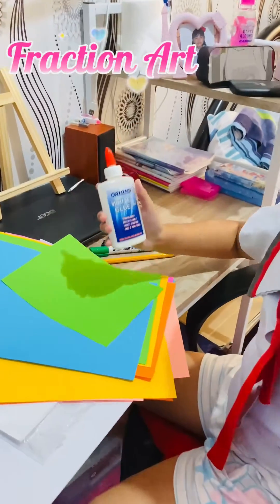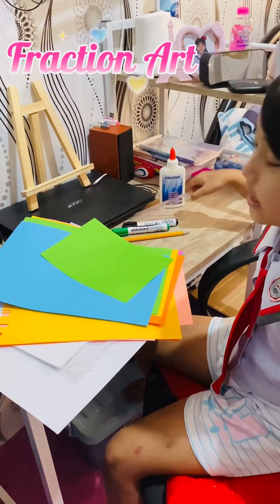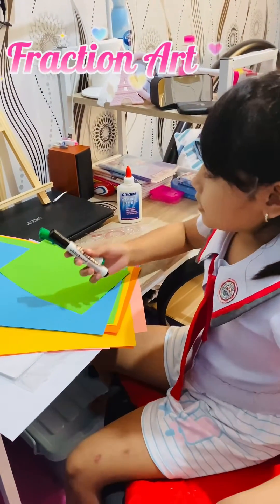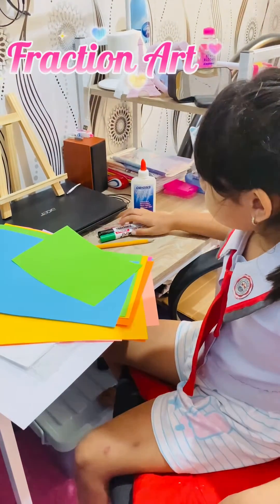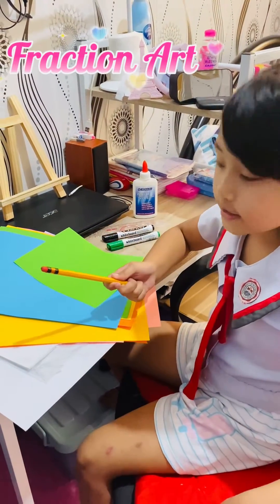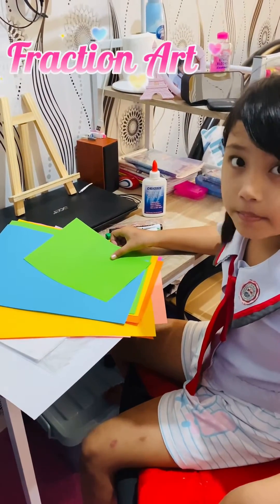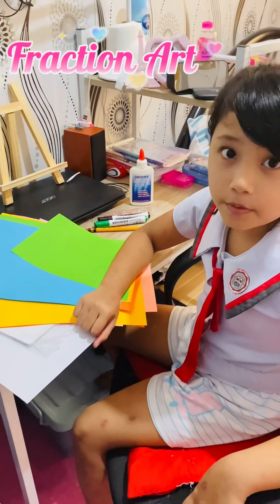First is glue. Second is ruler. Third is marker. Fourth is pencil. Fourth is colored paper, and white paper, and cardboard paper.